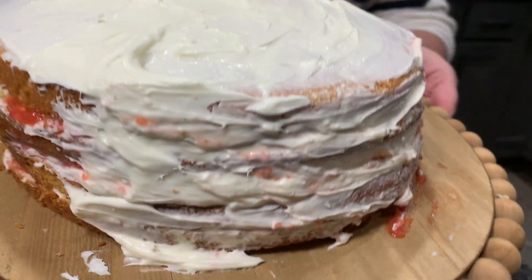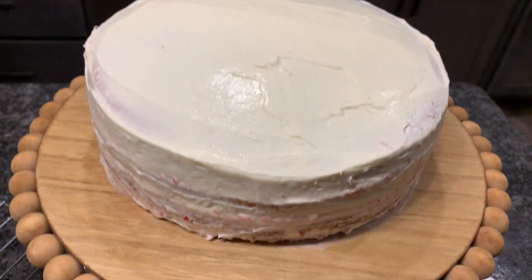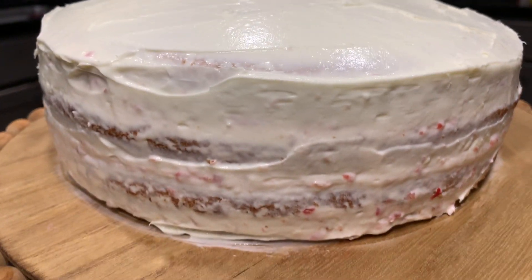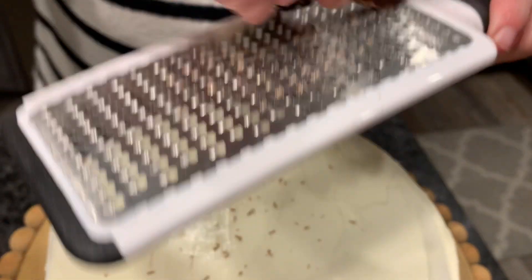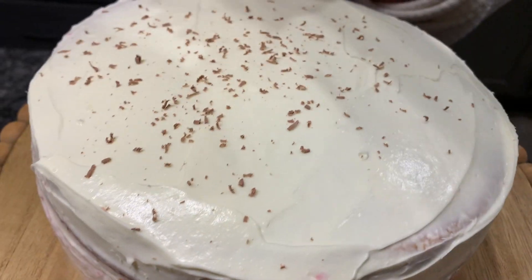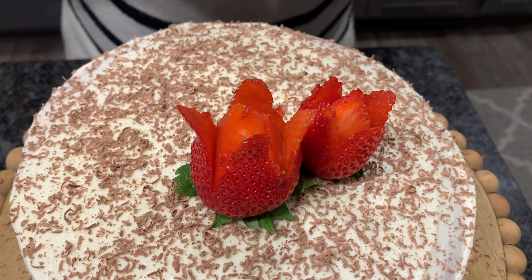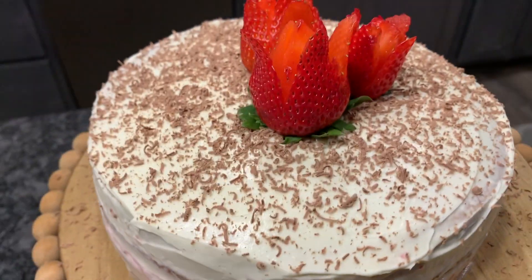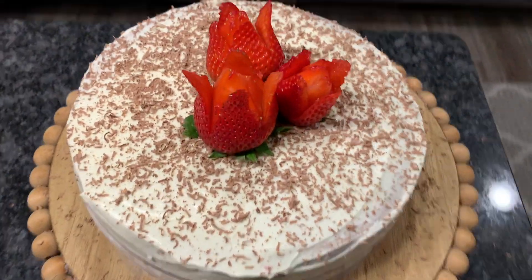When you're done, you can add frosting on top. And then we're going to top it with chocolate, and then some strawberries for decoration. It looks so good. Enjoy!